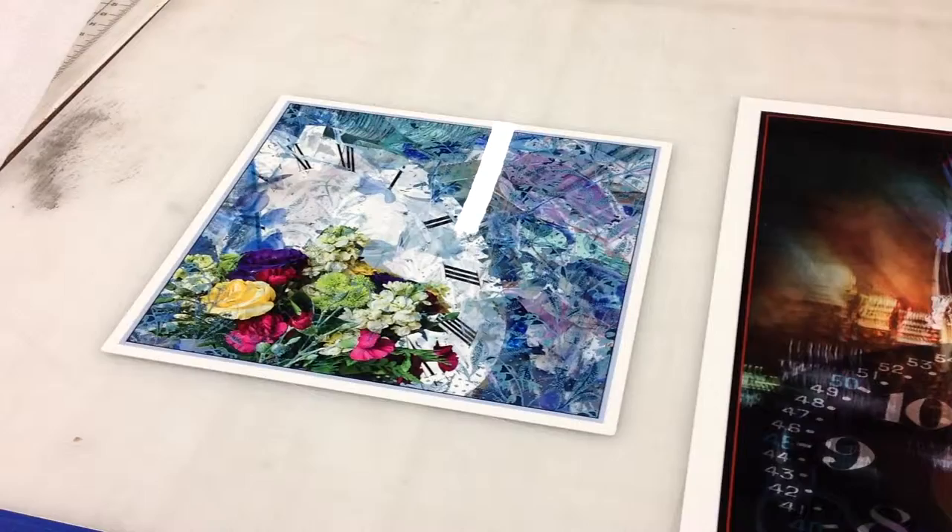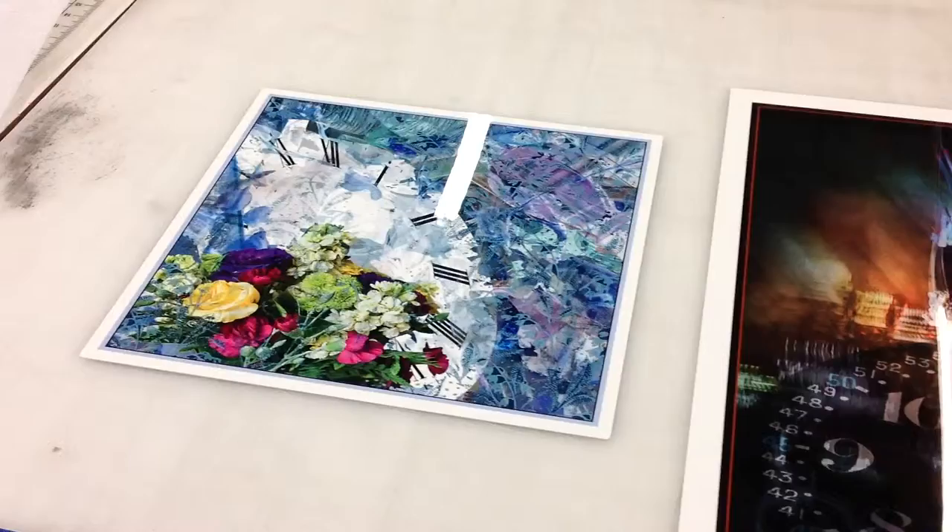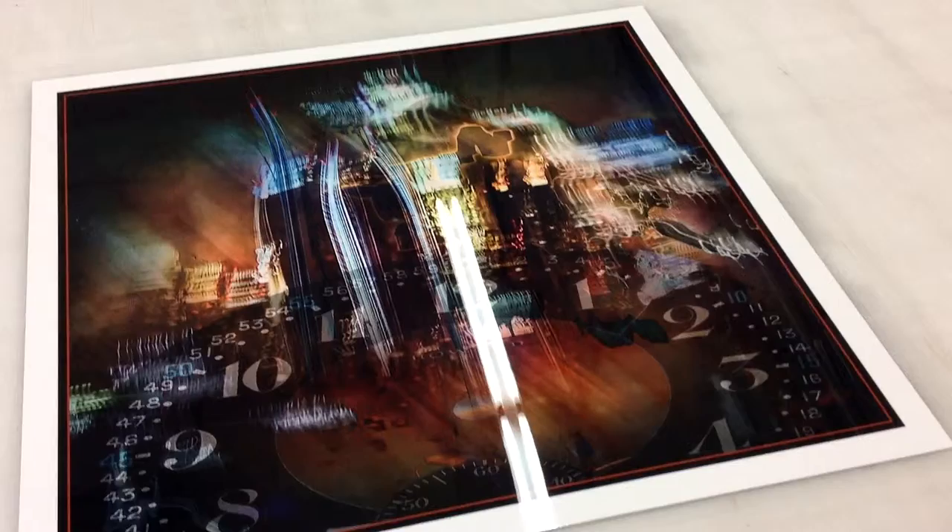We have the largest size on the West Coast, up to 4 by 8 foot. So if you've got any HD aluminum prints, any dye sublimation process that you want done, give me a call. My name is Joe Hill at ProLab — 310-846-4496.